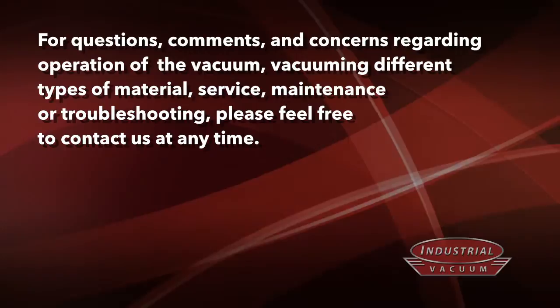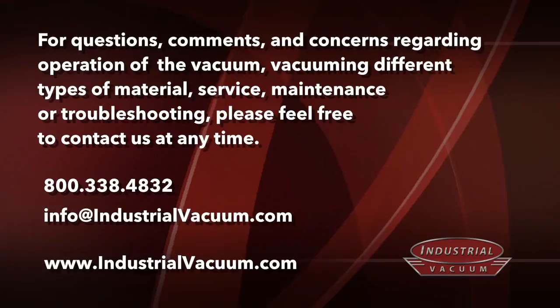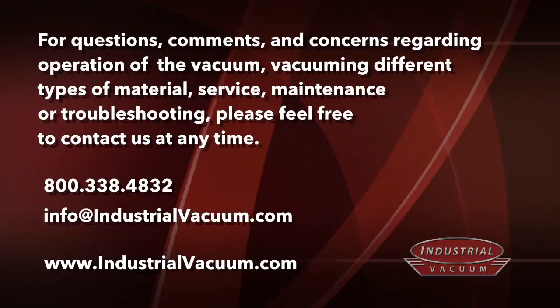For questions, comments or concerns regarding operation of the vacuum, vacuuming different types of material, or service, maintenance or troubleshooting, please feel free to contact us at any time.